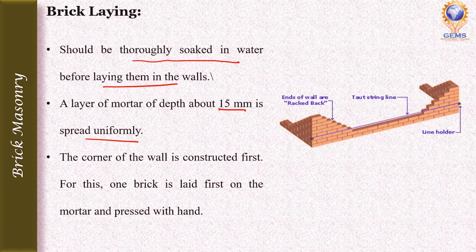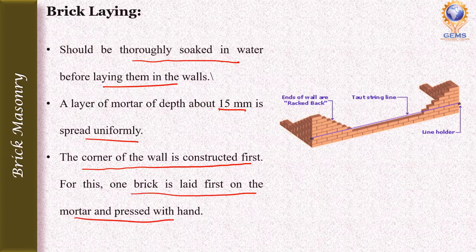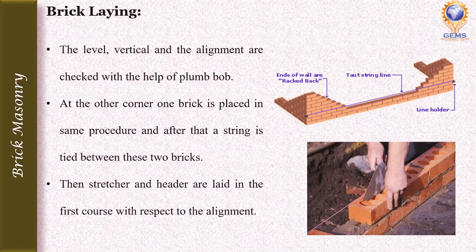After the mortar layer is spread, the corner of the wall is constructed first. One brick is laid on the mortar and pressed with the hand. The level, verticality, and alignment are checked with the help of a plumb bob. The same procedure is repeated at the opposite corner.